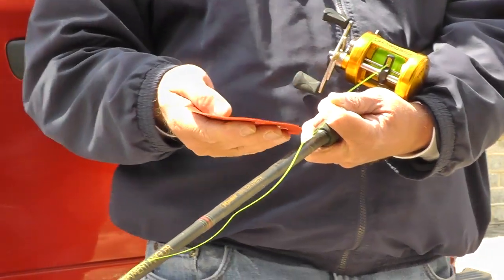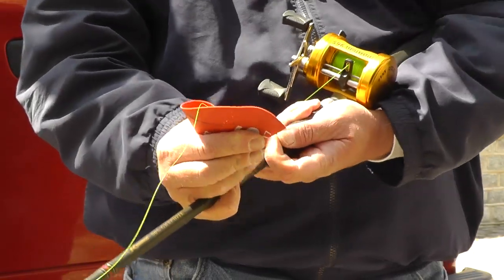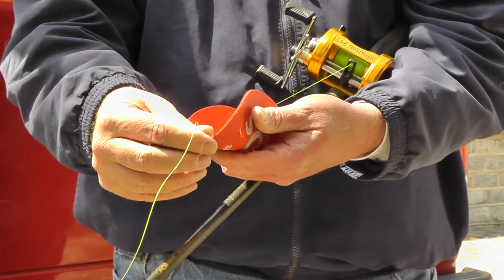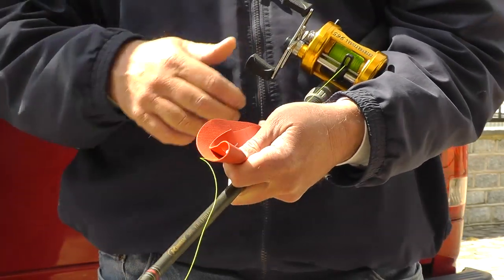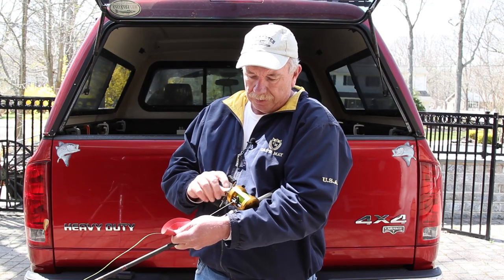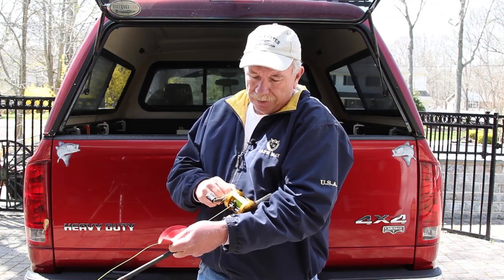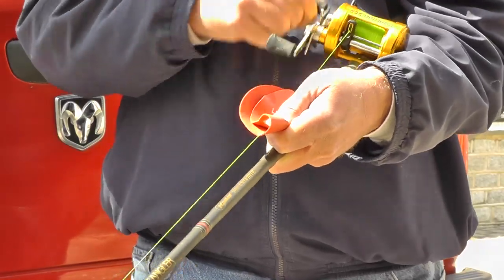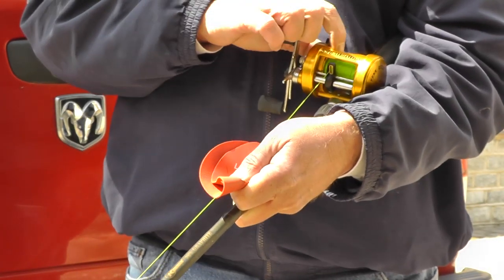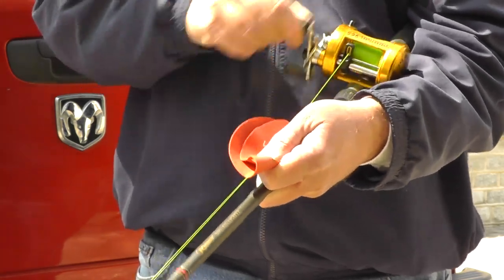What we want to do is literally take this, fold it over in half like so, get the line running right in the middle of it, and then pinch it. Then just start cranking. This holds it so tight I literally have to adjust the drag on here. And it goes on — you can see I can't even get my fingernails to go in there. This just goes on nice and tight.